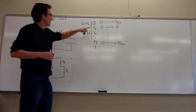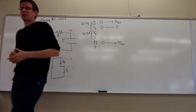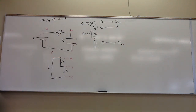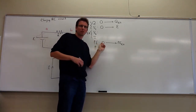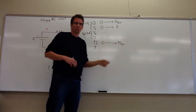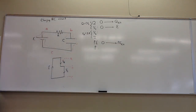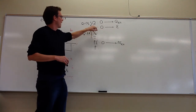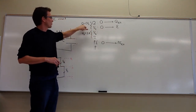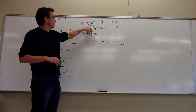The capacitor starts off with no charge and then eventually it will reach some full charge. It will go from having no energy when there's no charge on the plates, to having whatever full amount of potential energy is on there when we're finished charging it. As goes the charge on the capacitor, so goes the voltage — if you put more charge on a capacitor, there'll be a larger voltage drop across it.